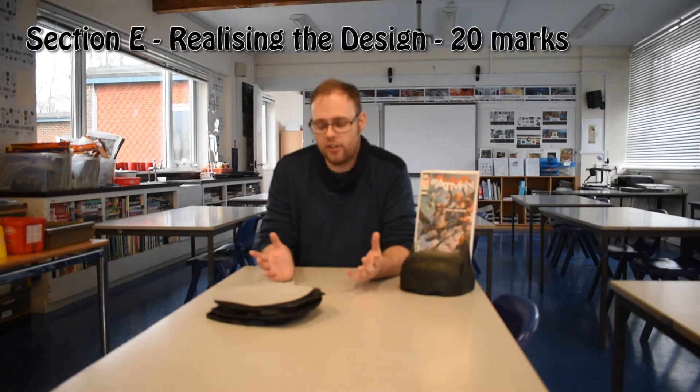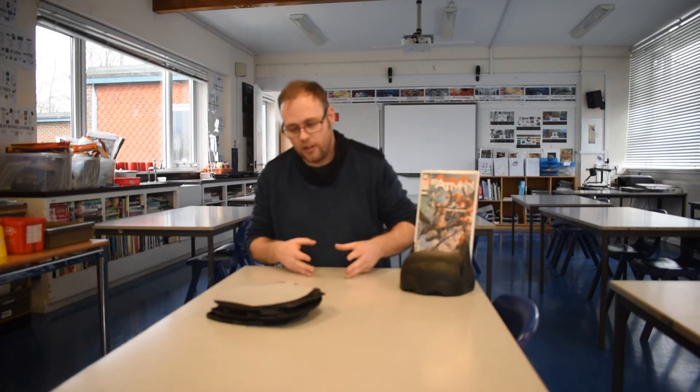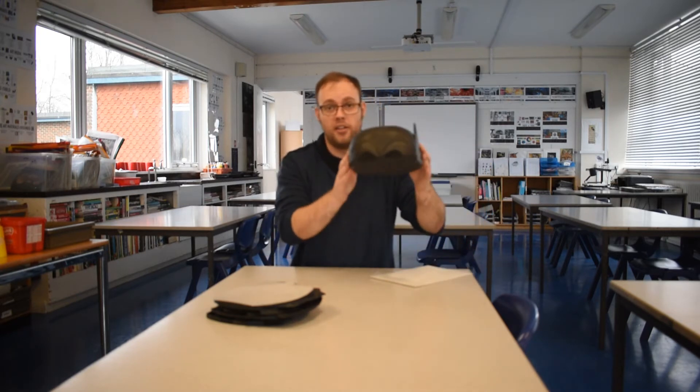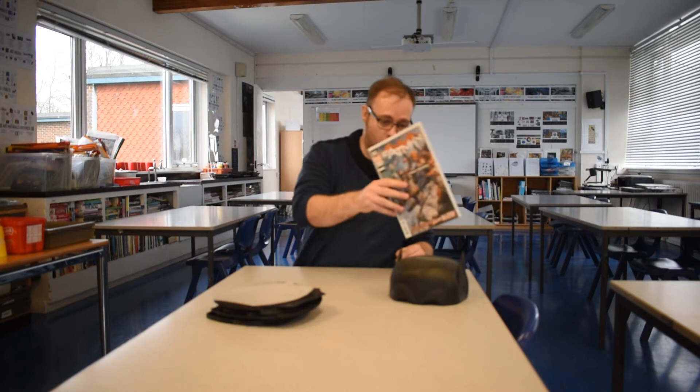Section E is 'Realising Our Idea' and this is the really big, workshop-heavy area. There's a trap that happens every single year where students get locked in the workshop, make iteration after iteration, and then in the folder they jump from 'here's my idea' to a fully finished idea with no explanation of how they got there. This section is worth 20 marks, so every mistake and every obstacle on your journey should be recorded in your folder.